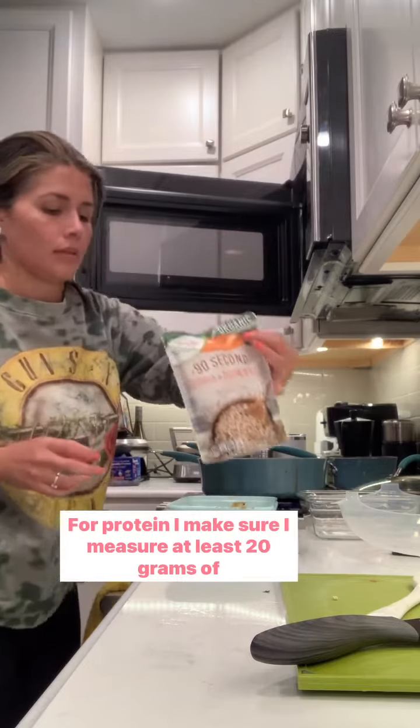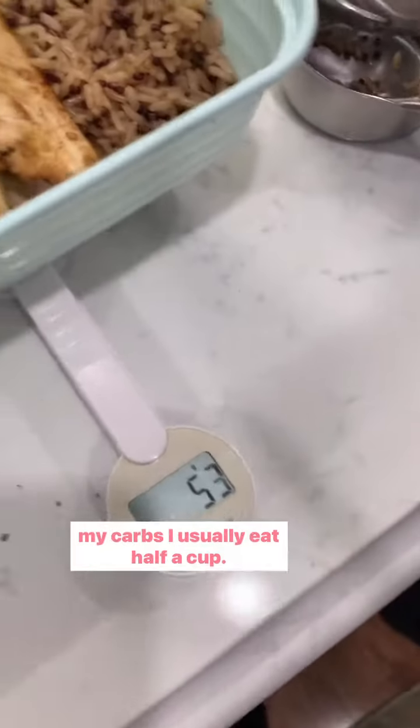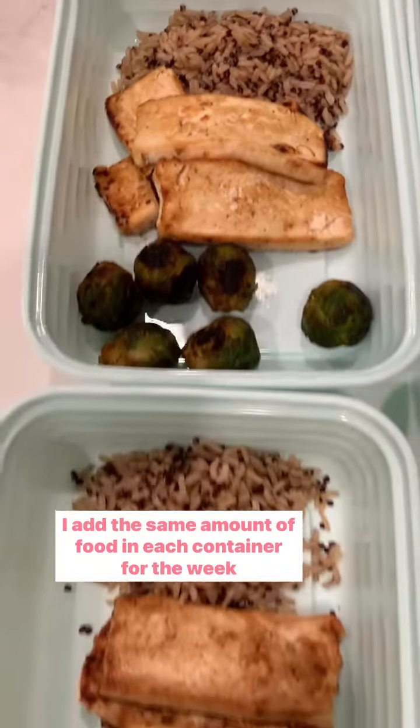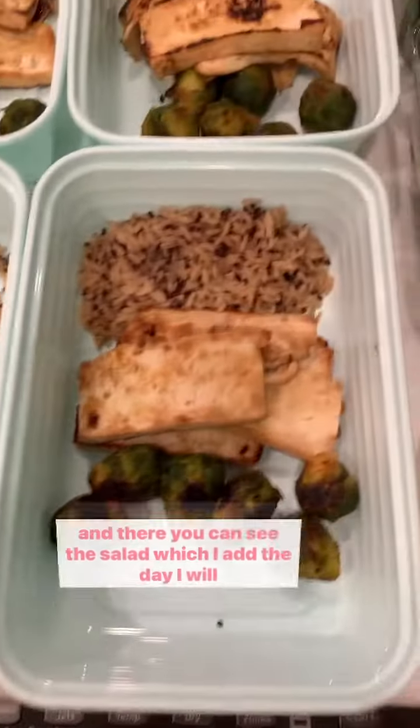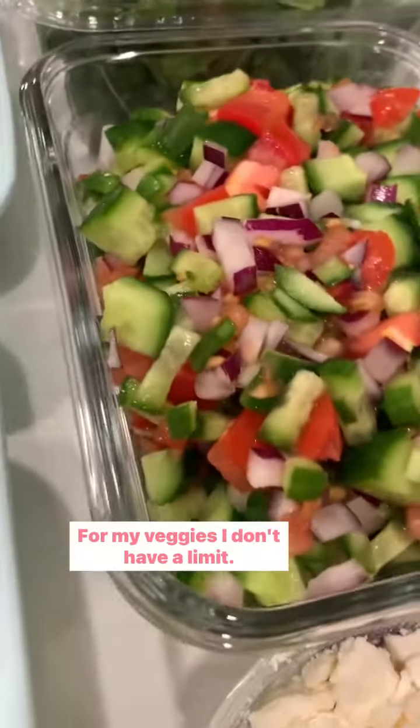Then I measure my food. For protein, I make sure I have at least 20 grams, which is about 200 grams of tofu. For my carbs I usually eat half a cup. I add the same amount of food in each container for the week, and you can see the salad which I add the day I will eat it.